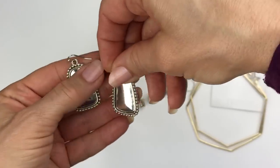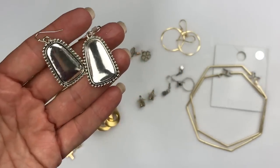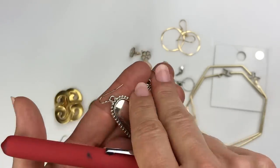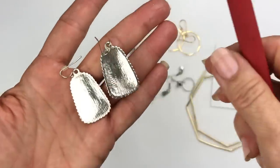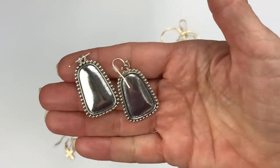Next is this pair of earrings. I don't believe they're sterling — they're cute but have a little bit of wear on them. I think they're nickel. I don't believe they're sterling silver; they don't look like they are. So they will likely go in the craft lot, though they're cute.